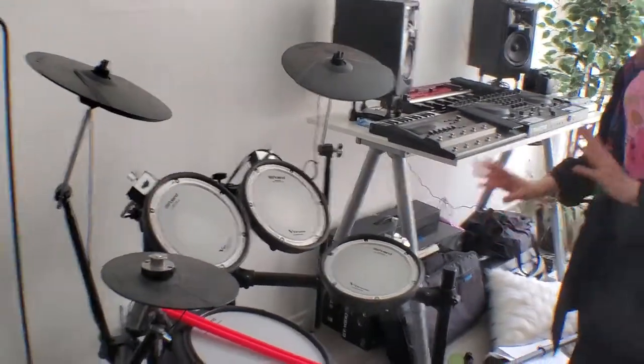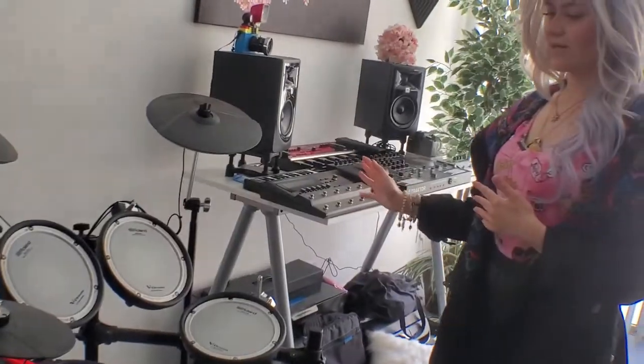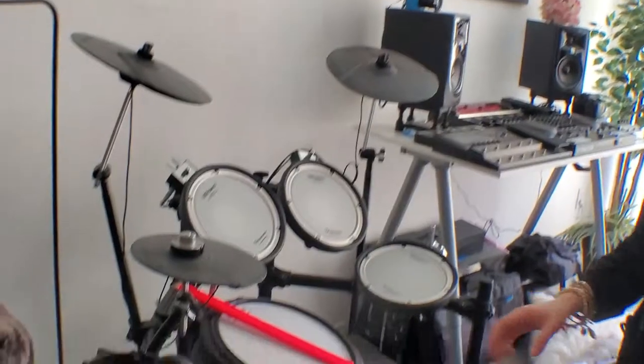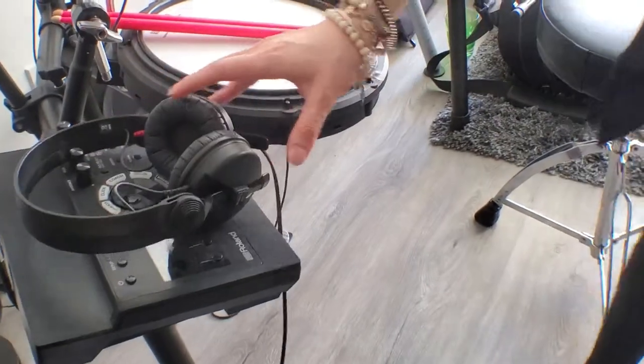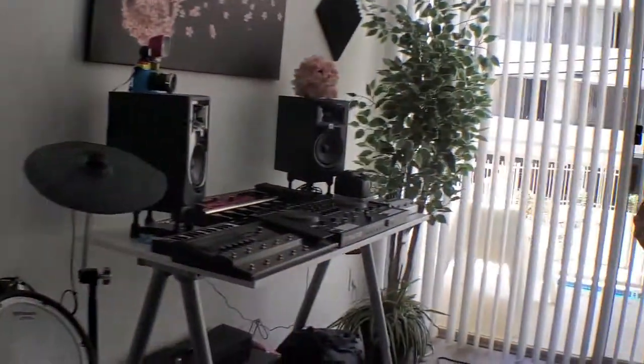This is my electronic drum kit, my V-Drums. They're amazing because I basically get to choose any sound I want to play with in this module — the TD-17 of the V-Drums. And I love that they're silent, so my neighbors don't freak out when I'm playing the drums.